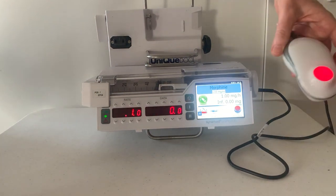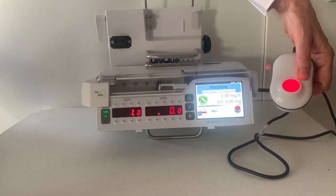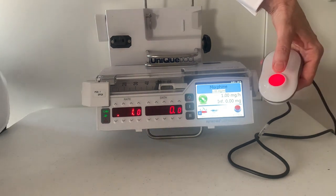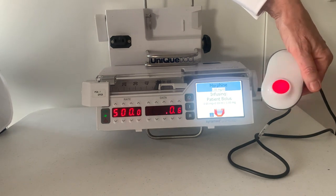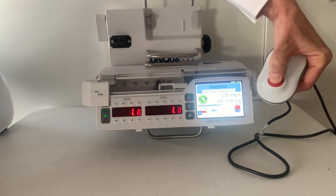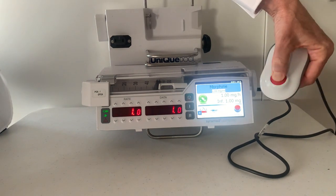To give a patient bolus, the patient bolus button is ergonomically designed. The red light indicates it is properly connected and working. Press — one beep indicates that it's a successful bolus. Press again — two beeps indicates it's been refused.